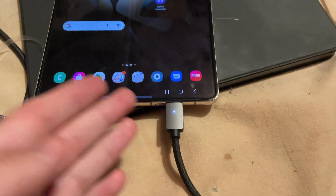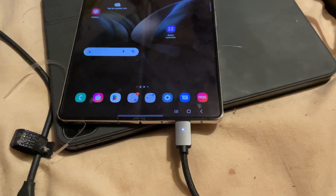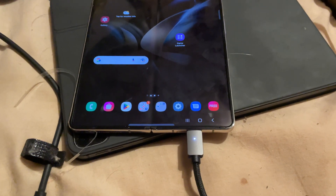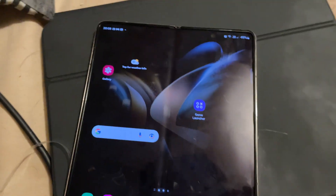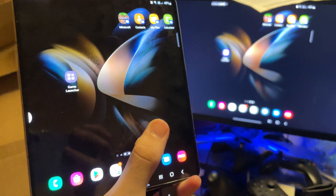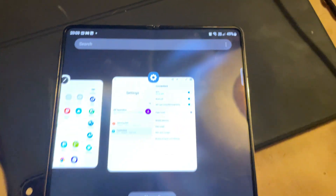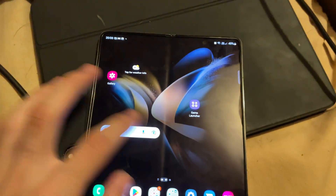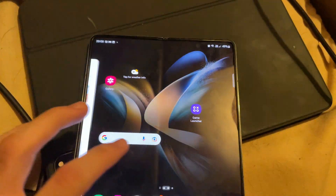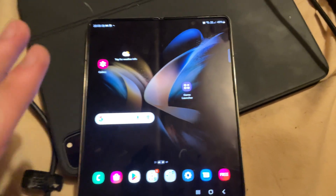Once connected, just plug one end into the Z Fold 4 and the other into the TV and you're good to go. First, I'm in screen mirroring mode — you can see the screen is mirrored and everything is synced. Do keep in mind that the screen refresh rate will be limited to 60fps, so things may feel a little laggy with very high touch latency. So if you plan on gaming, that's something to be aware of.